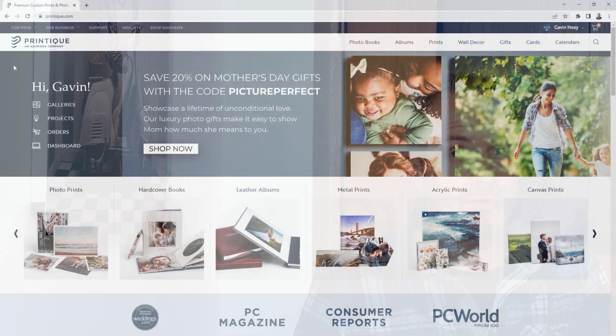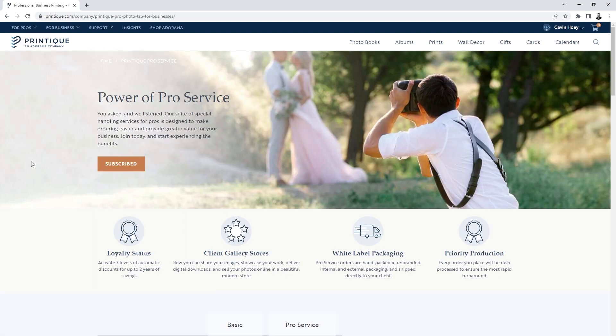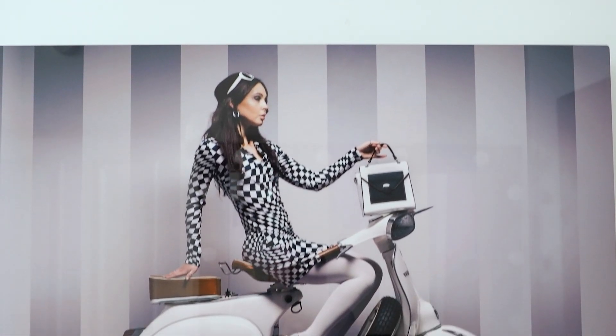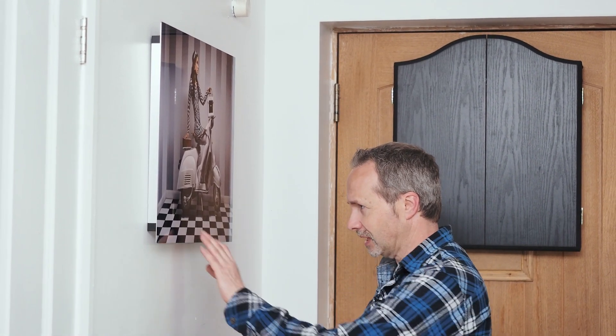This is from Printique, who are a pro lab, and being a pro lab they do professional prints for professional photographers. I could have had this as a white box product, which means I could have had it without any labeling whatsoever — so if I had a client I could have sent them this without them having any knowledge of where it's come from. Which if you're a professional photographer makes this a really good service, and if you're just a happy snapper like me you still get a great print either way.